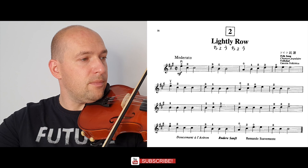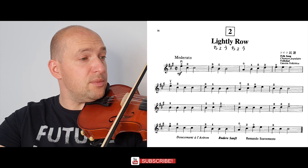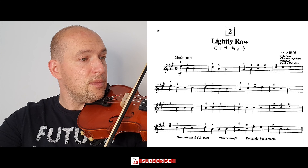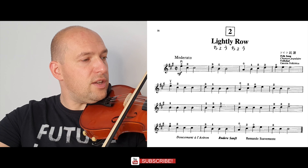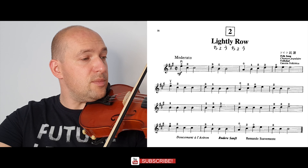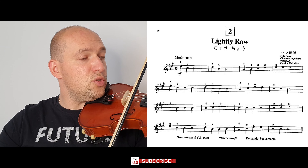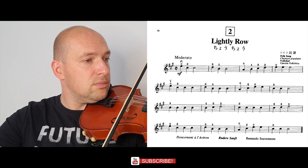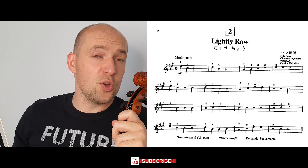Fifth time second finger on A string, second finger on A string four times, fifth time third finger on A string, natural on E string, natural on E string again. Last line: third finger on A string three times, first finger on A string, natural on A string, second finger on A string. That's the whole tutorial for the second song from the Violin Suzuki School Book Number One.